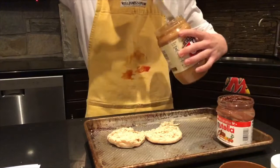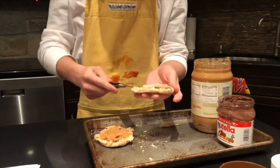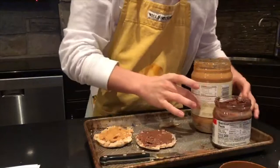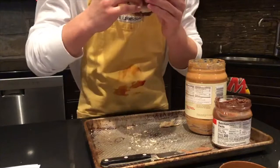You take a lot of peanut butter and spread it on your bread. Then you take the Nutella and spread it on the other slice of bread. Then you put the slices of the sandwich together and you eat it.